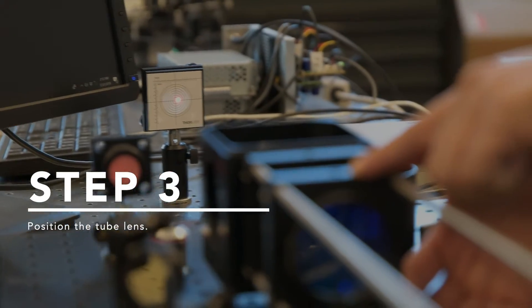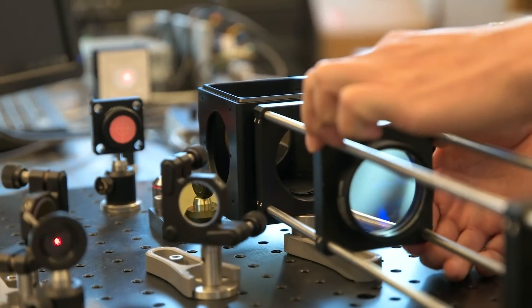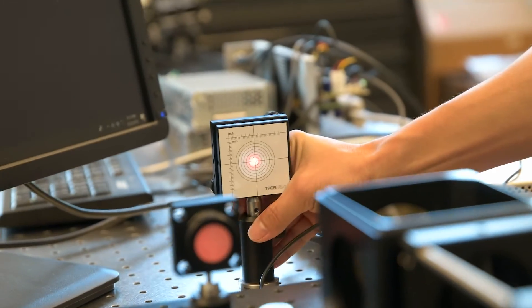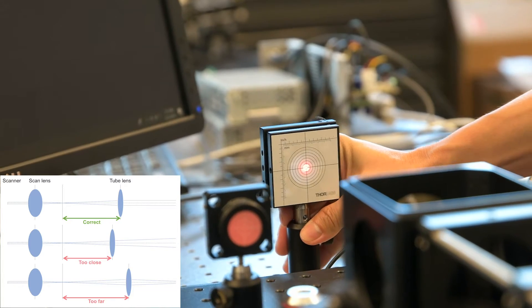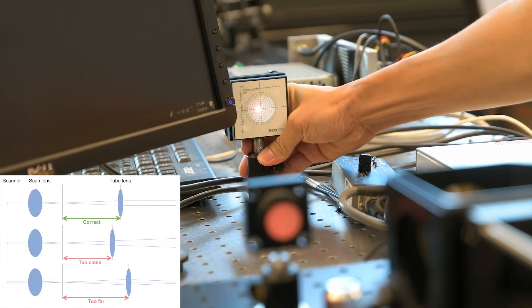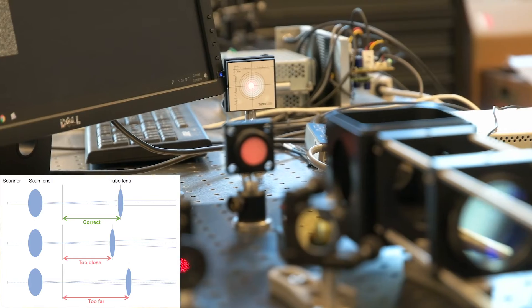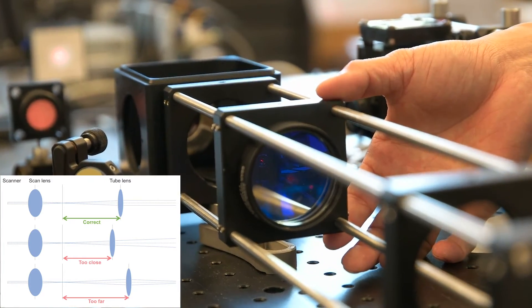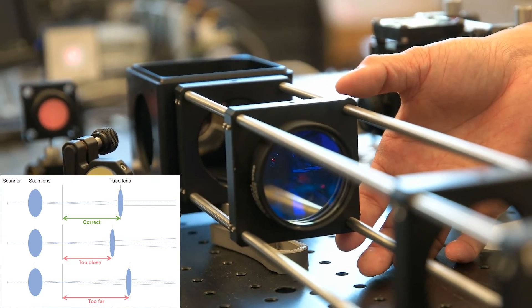Park the beam at the center position by setting the scanning mirrors at the zero position again. Insert the tube lens and put the concentric circle target behind it. Adjust the distance between the scan lens and the tube lens until the beam size is unchanged while propagating. Check the beam size by moving the target closer and further away from the tube lens. Once we make it, it means that the laser is collimated. Not only that, the laser should be magnified compared to the size before the scan lens.